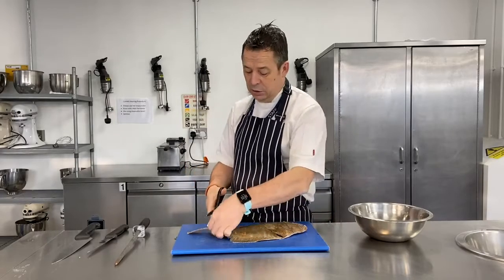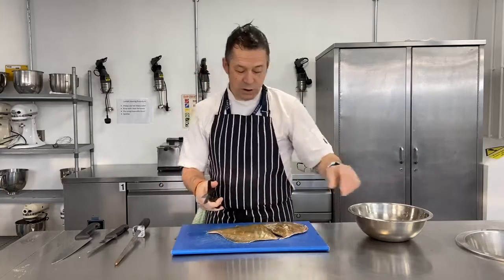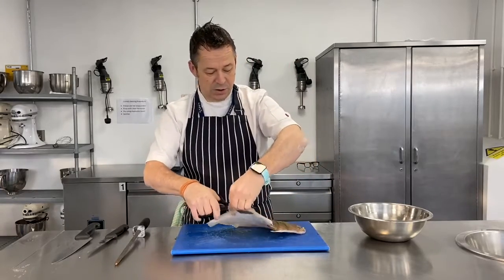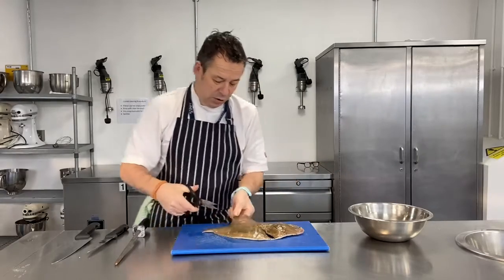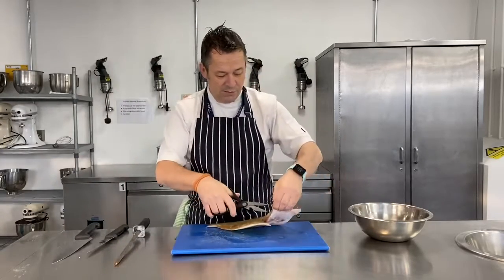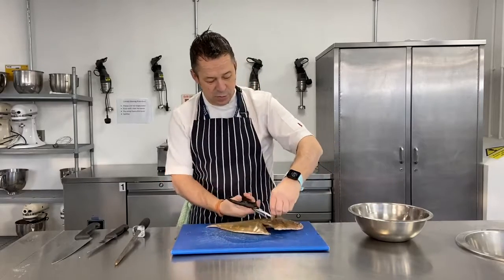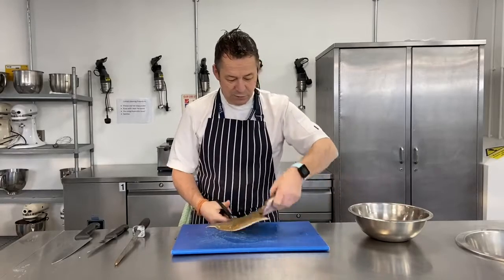The first thing I'm going to do is snip off the fins. Remember, we're going to use these to make a fish stock - that's part of the task this week. So off they come with a really nice sharp pair of scissors, and these parts I'm snipping off can all be used in the stock; nothing gets wasted at all.